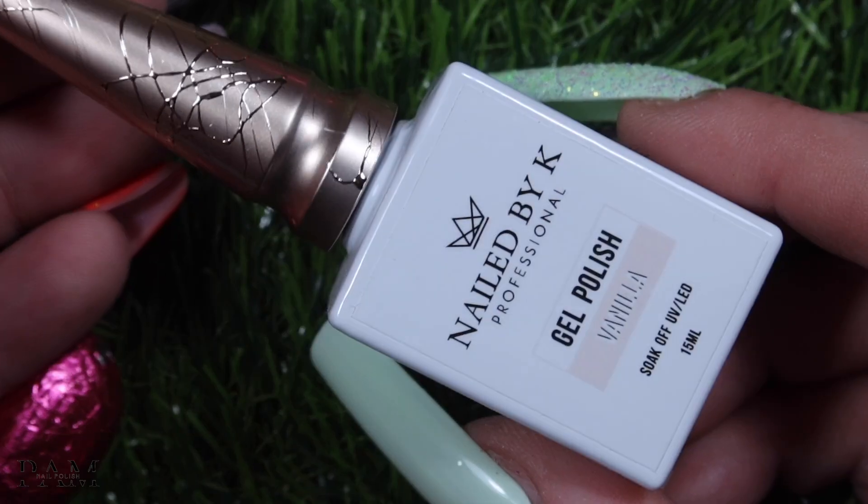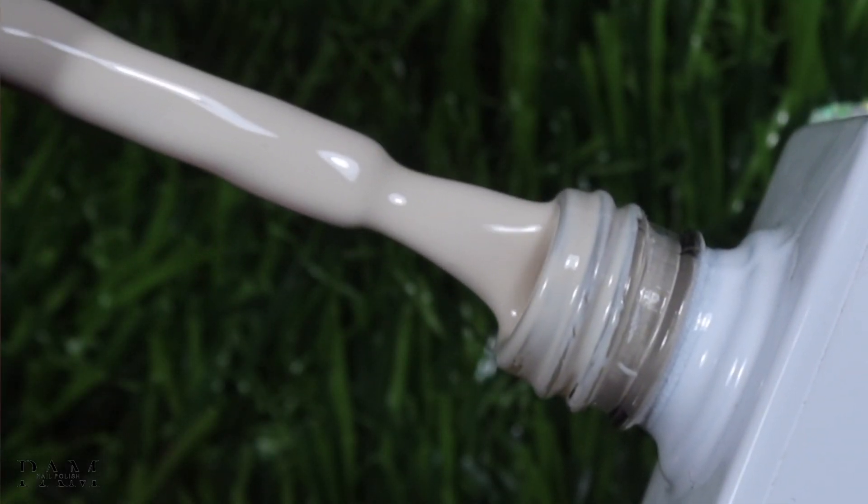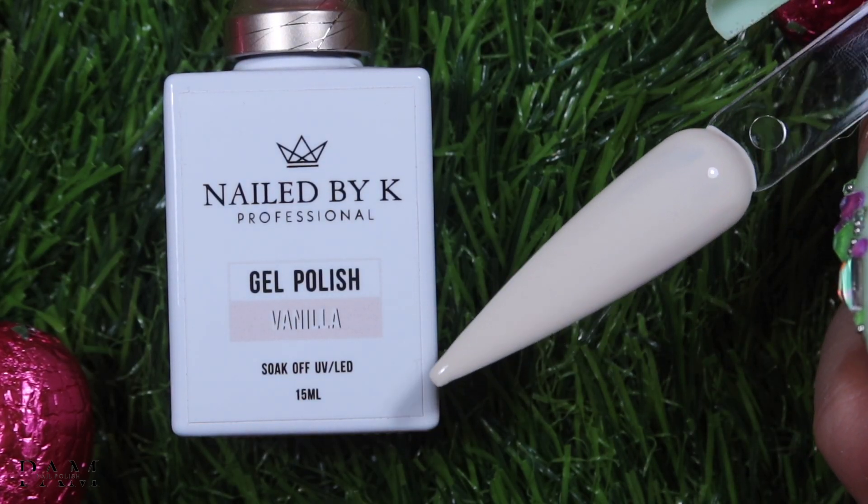Ensuite on a la petite couleur vanilla qui, comme son nom l'indique, c'est une couleur vanille. Vous voyez la glace à la vanille et la laitière ? C'est exactement la couleur — vraiment on est sur une couleur glace à la vanille. Je ne peux pas mieux vous décrire, on est vraiment sur un blanc cassé à sous-ton jaune, puisque c'est vanilla. Mais c'est très très clair, ça se rapproche un peu du blanc. Et pareil cette couleur j'aime trop.